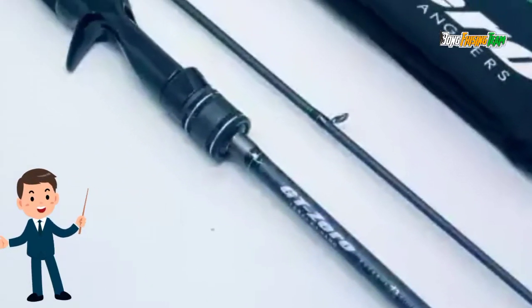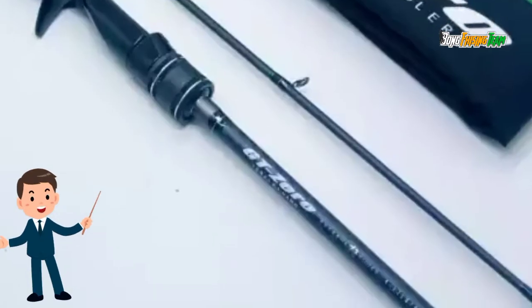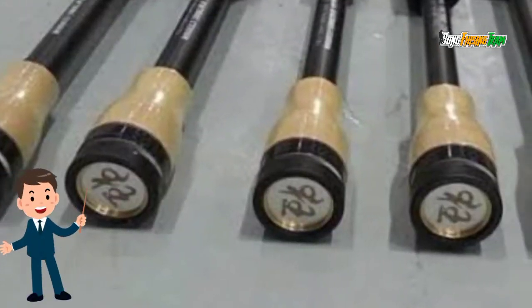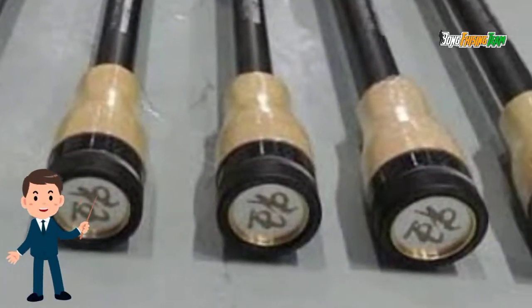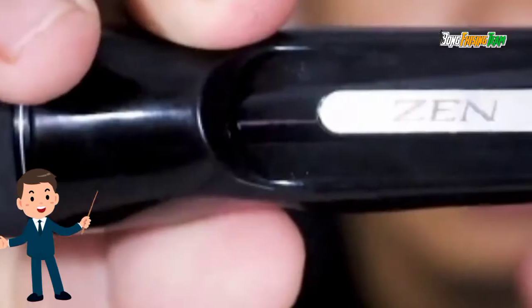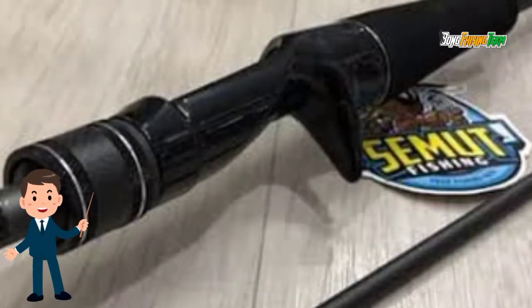Warnanya black matte serta ada ulir-ulirnya. Tapi saat dipegang tidak timbul, kayak ada serat-serat halusnya. Untuk joran paling bawahnya terdapat logo, pakai cord sedikit terlihat lebih keren. Ada motif rintik karbonnya. Handle reel seat warna black glossy terdapat tulisan Zen. Untuk reel seat joran GT Zero ini dari Fuji, agak mirip karbon.